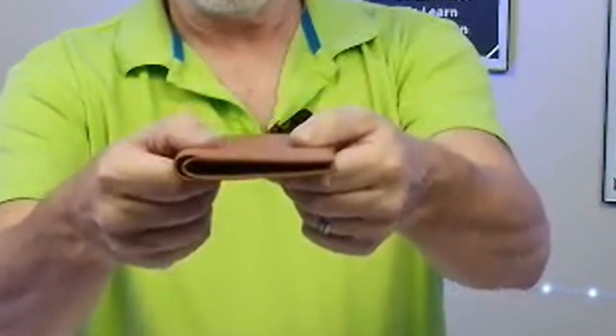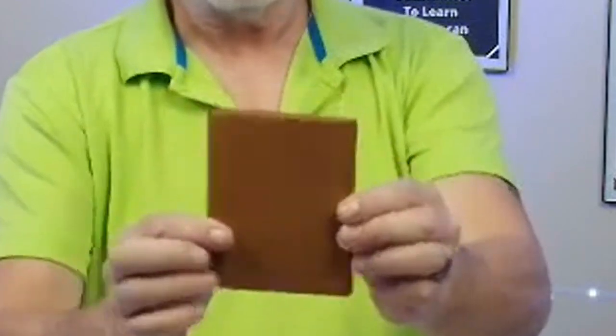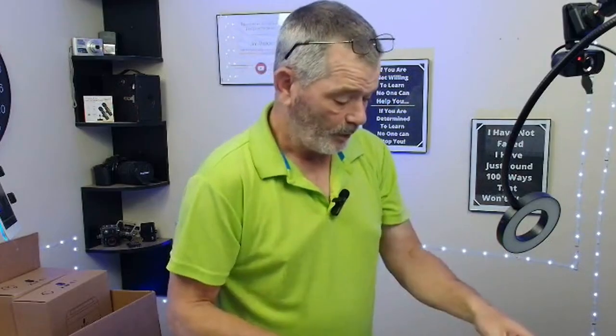It fits right in the pocket nice — slim, very slim, not bulky — which is very cool. North Elf.